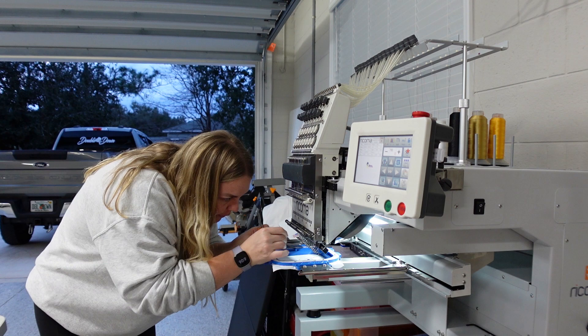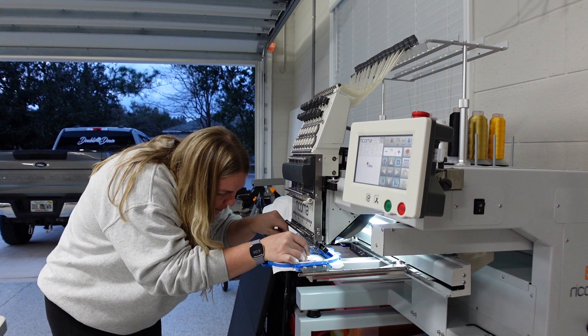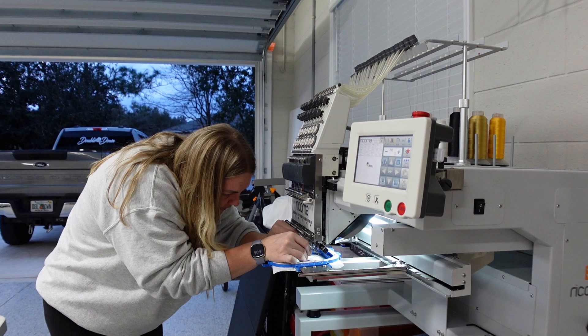One thing I will say is: is it tedious to get a first-time logo set up? Sometimes it definitely can be. Other times, honestly, I get it from my digitizer, I throw it on, and boom — Bob's your uncle and I'm done.